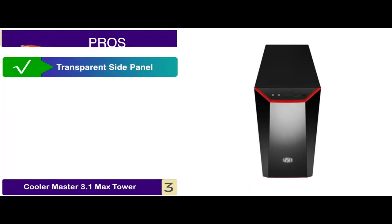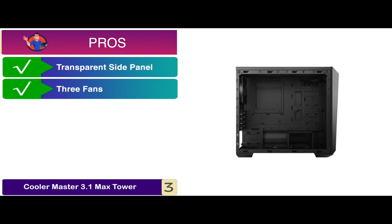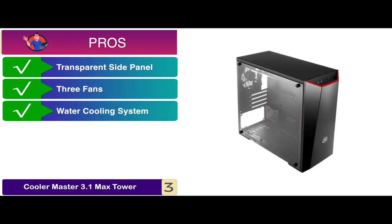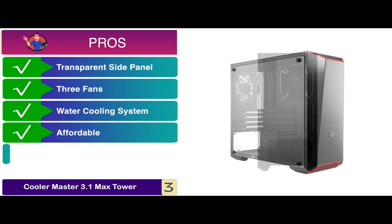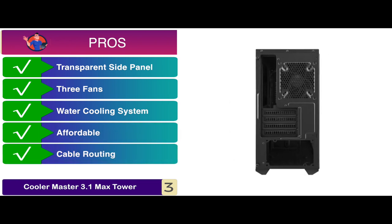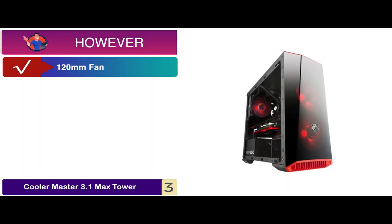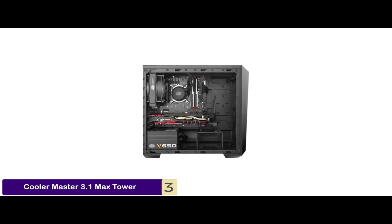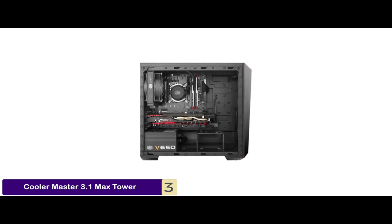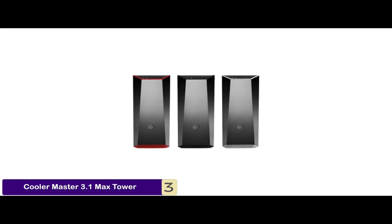Its pros are: it has a transparent side panel, it easily supports up to three fans, it also has a water cooling system, it is easily affordable by most users, and its cable routing is possible behind the motherboard. However, it can only run a 120mm fan. Bottom line is it is the best for the money. It comes with customizable trim colors and the full black coating gives it a fancy look.